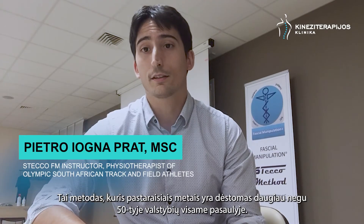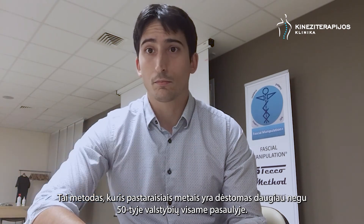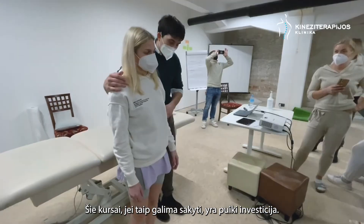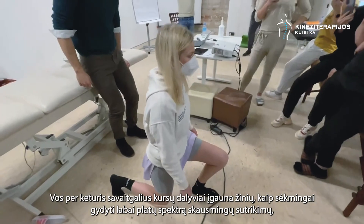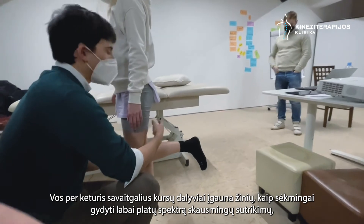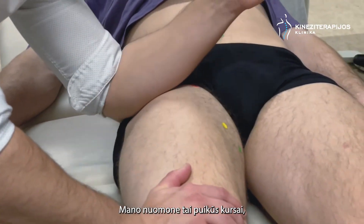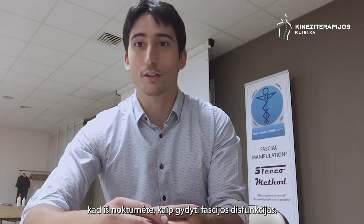It's a method that has been taught in the last years over 50 countries all over the world, and it's a pleasure that we start teaching this also in the Baltic countries. It's also a really cost-effective course that in only four weekends gives students the possibility to face a really big variety of painful conditions, which is, in my opinion, not so frequently found in other courses. I think it's a great course and I welcome you to be part of it so that you learn how to treat fascial dysfunctions.